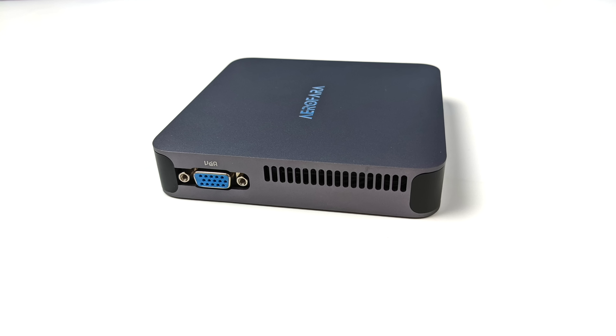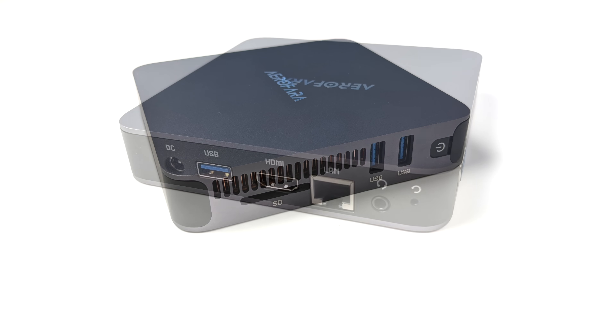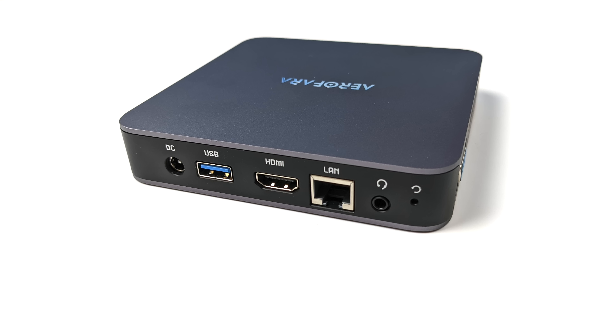Over on the right hand side they have included VGA, which is a little odd but I guess it would come in handy for an older monitor. On the right hand side we have a full-size SD card slot, two USB 3.0 ports, and our power button. Round back we've got our power input, another USB 3.0 port, full-size HDMI, gigabit ethernet, and we've also got our audio input, a 3.5 millimeter audio jack plus our BIOS reset button.